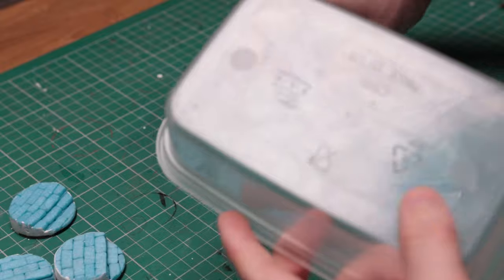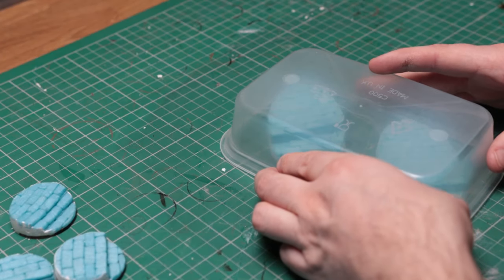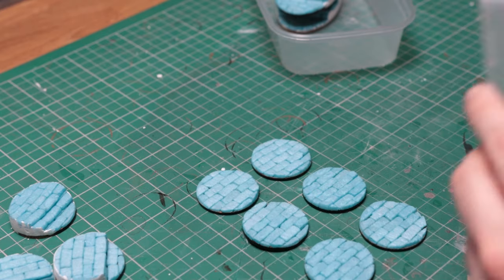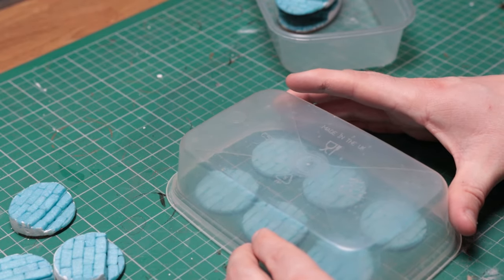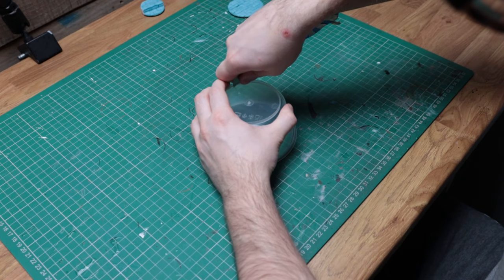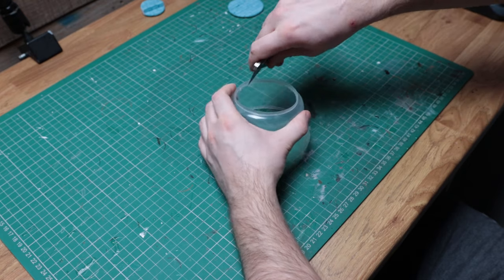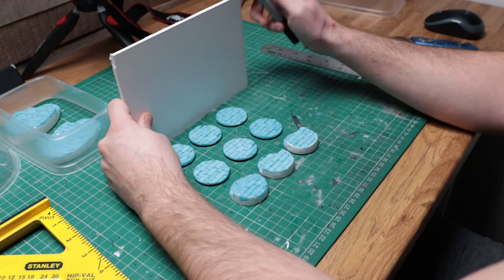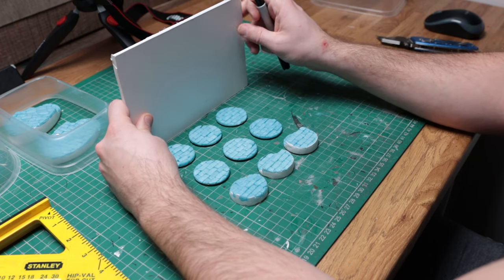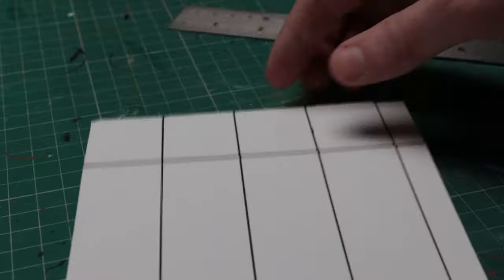If you're anything like me you'll have a few old takeaway containers in your kitchen cupboards, and after testing them out for size I found that they were the perfect fit for some of the bases I would be making molds for. For the larger mold that would contain nine of the smaller bases, I couldn't find anything to hand that would fit them all in, so instead I had to make my own box.